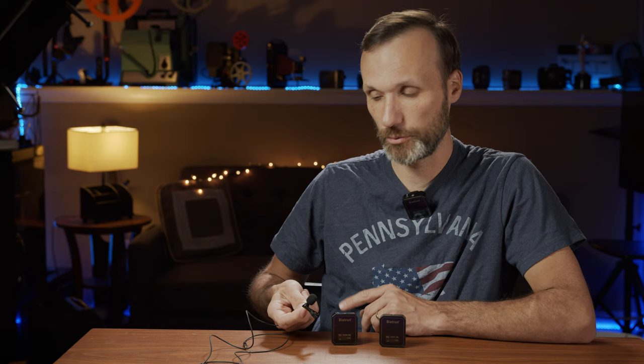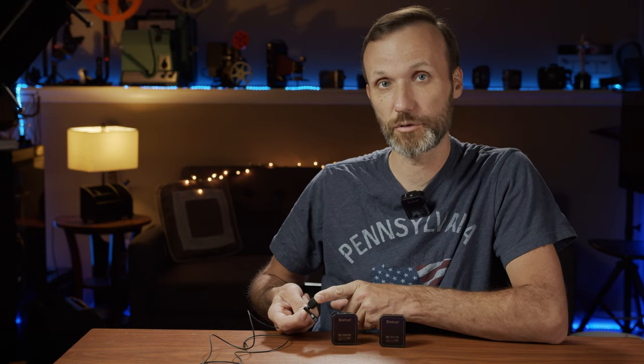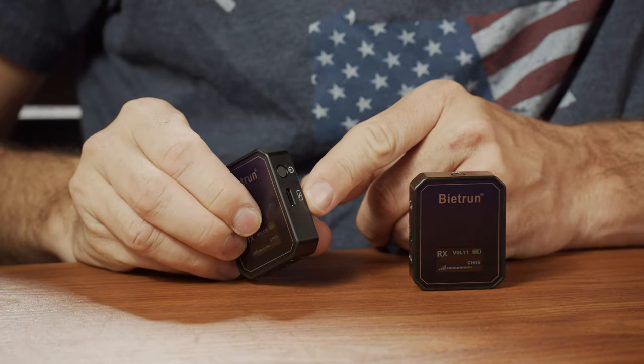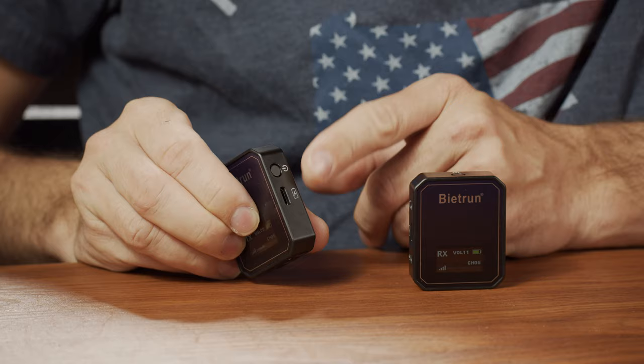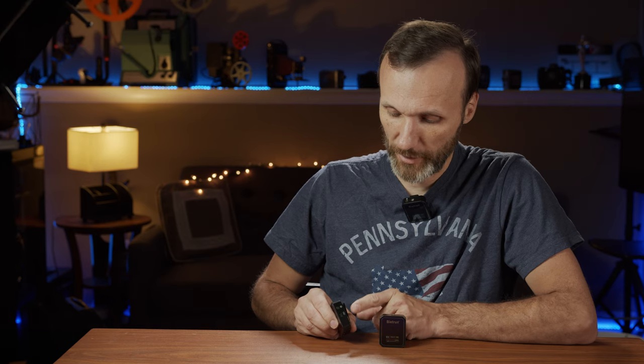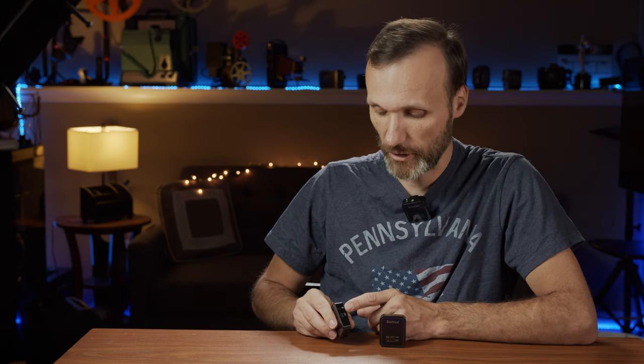Later on in the video, I'm going to plug this in so you guys can hear the difference between using the lav microphone they provide and the capsule that's built into the transmitter. You can also use any other lavalier microphone you have. On the side, you have a USB-C connection because the transmitters and receivers have built-in lithium-ion batteries, so you don't need any external batteries. This will power the units for five hours — that's what I've been getting and what the manufacturer advertises.